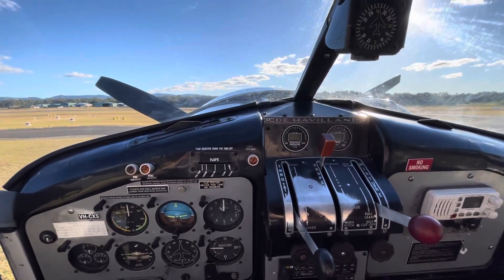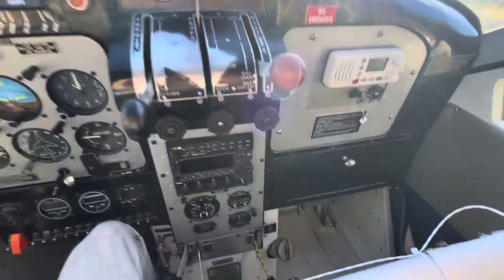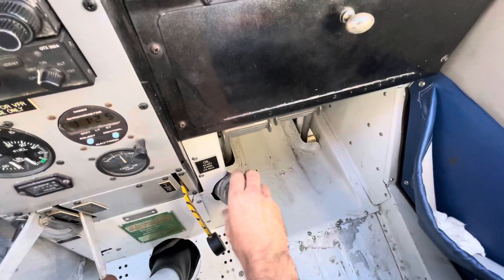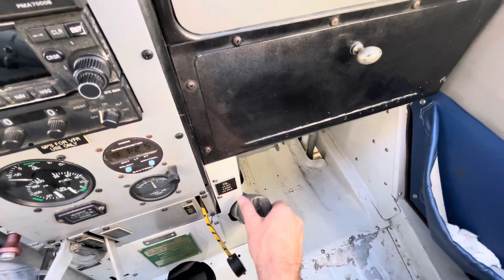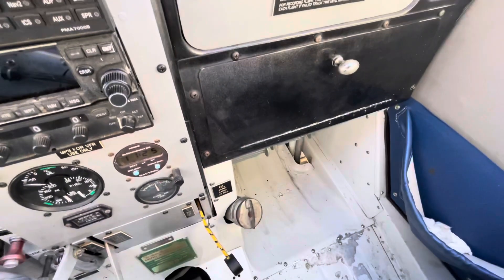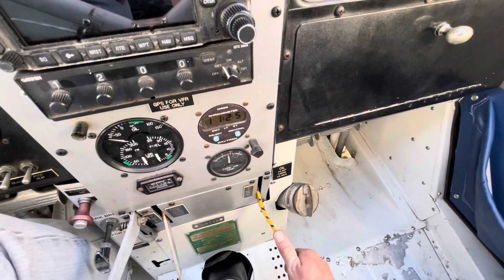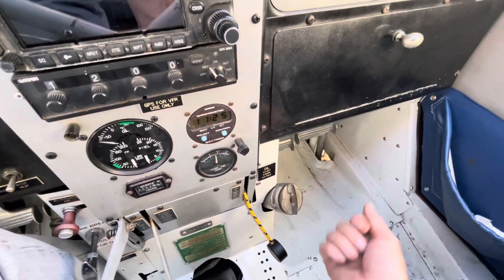Now we'll look through some of the controls that are in the Beaver but not in most other aeroplanes. Down here we've got the oil filler - check we've got some oil, put that one back, locked. This one here is the fuel and oil shutoff - that shuts off any fluids in the event of a fire, and it's got to be lock-wired so that we know when it has been broken.